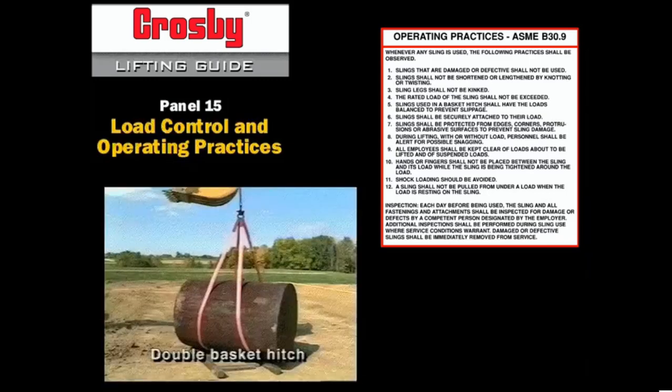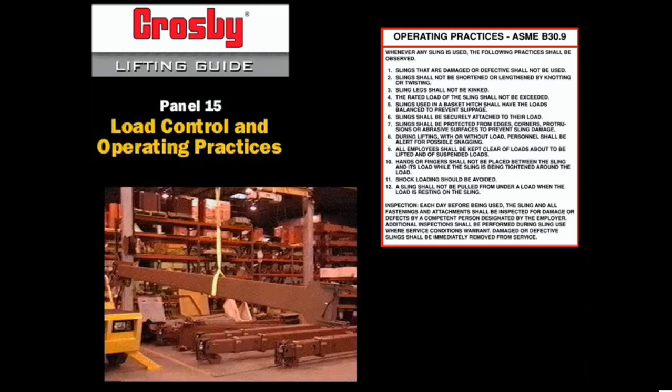5. Slings used in a basket hitch shall have the loads balanced to prevent slippage. 6. Slings shall be securely attached to their load.